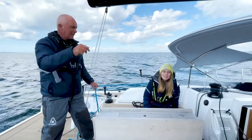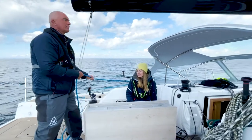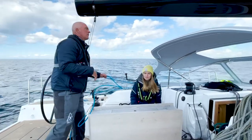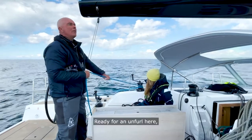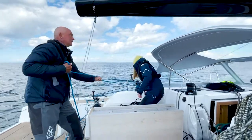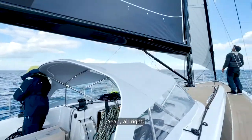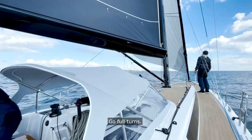Ready for an unfurl? Okay, and you start grinding. Ready? Yep. Go — full turns.